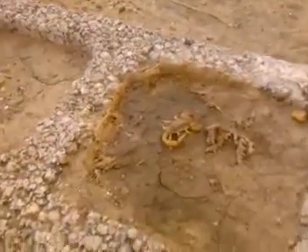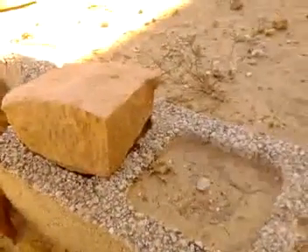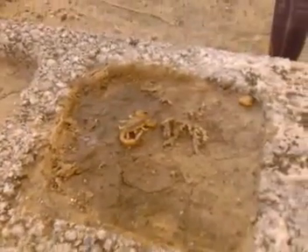Look what I found here — a scorpion. I just looked at that rock so I could sit on it and wash my shoes, and look who I found sleeping under it.